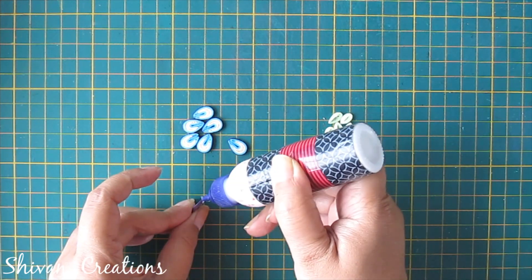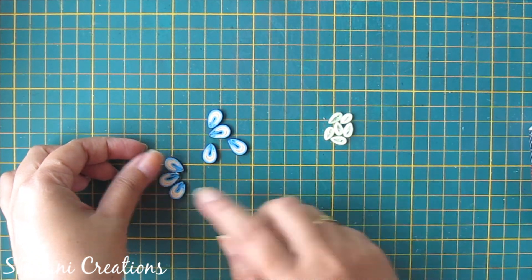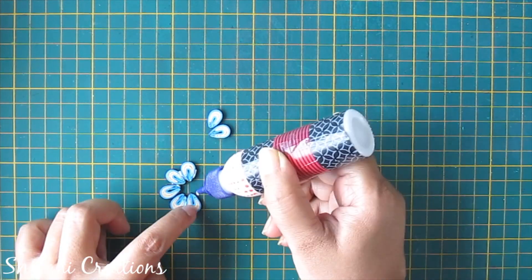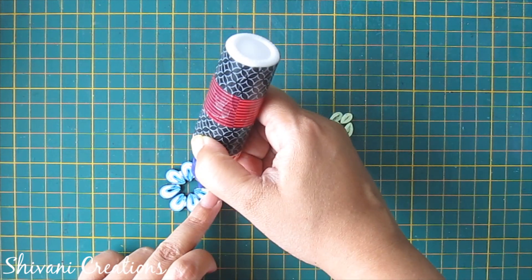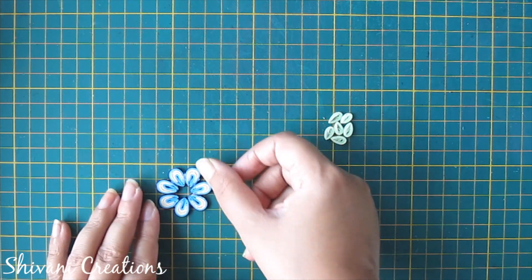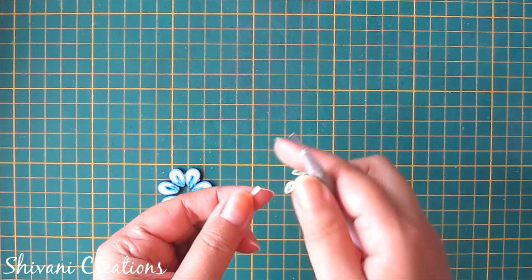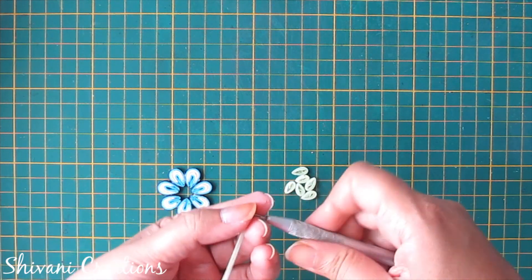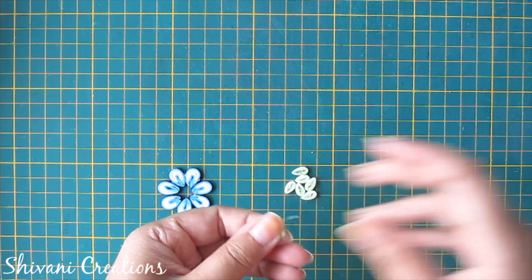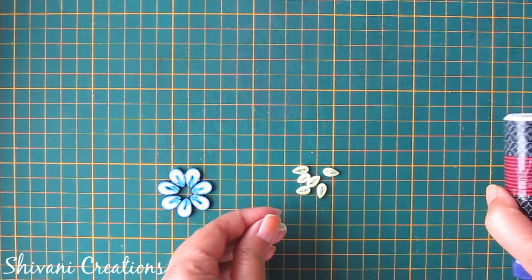In the same way I have created six more petals, so in total we need seven petals. Now I'm joining all seven petals and creating the flower. For the center of this flower I am making one more small flower. For this I am taking half strip of light green color, also known as pista green. I am creating one small teardrop shape, then joining seven small teardrops to make one more small flower.